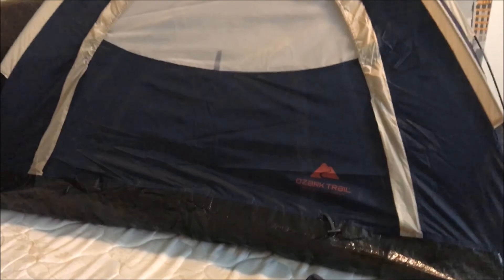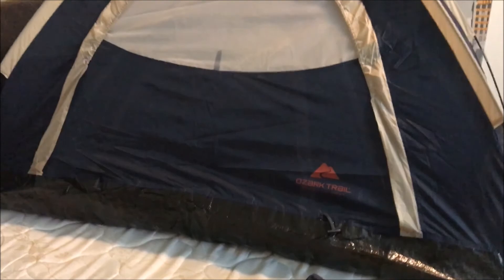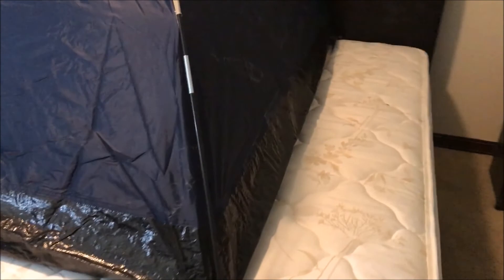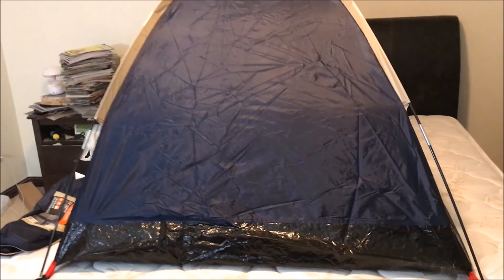It definitely fits because this tent is within the dimensions of the bed — it's 72 by 48. It fits perfectly. So now you have a nice tent to go on top of the bed that no bugs would get in. It's recommended for probably one person, and if you are over 5'7", then you're going to have to get a bigger tent so you can fit in it.